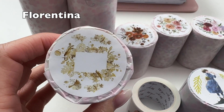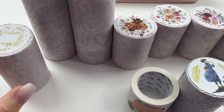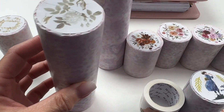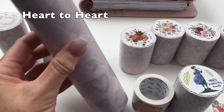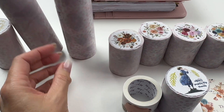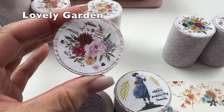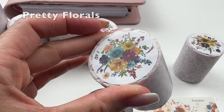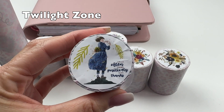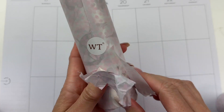We have Florentina wide washi tape that's gilded, so this will have some foil on it. Vintage Botanicals set, which will have like three or four washi tapes in the collection. Heart to Heart washi tape sticker set — that one's all cupid and heart themed, very cute. Copper Fall Flowers, Lovely Garden, Pretty Florals, and Sunflower and Navy — this one is called Twilight Zone.